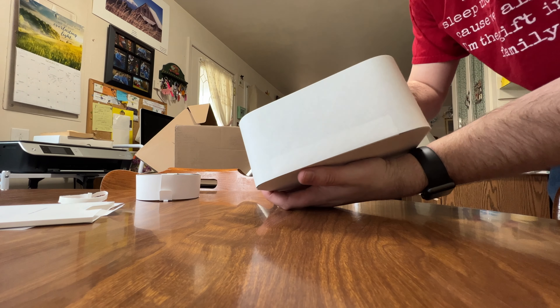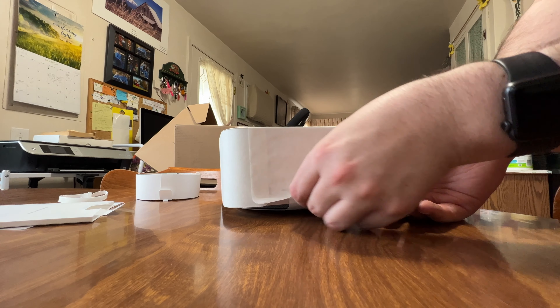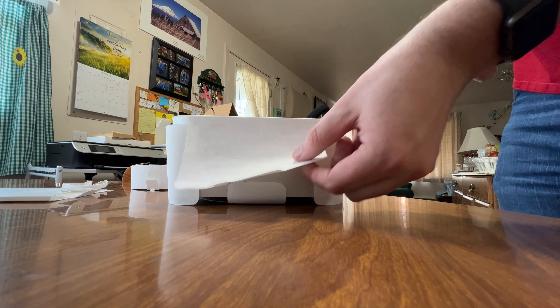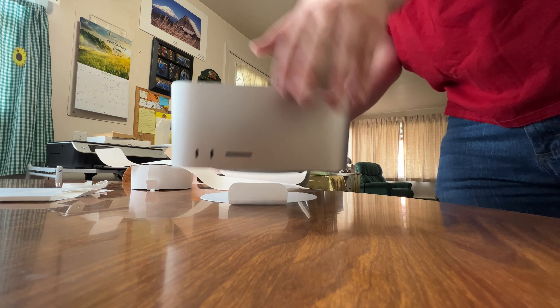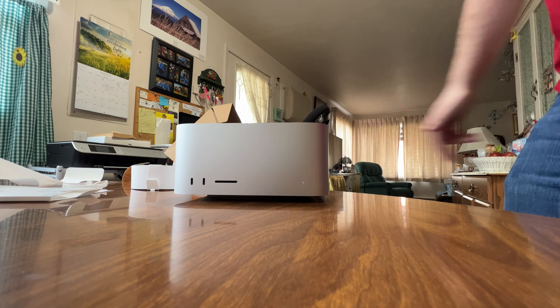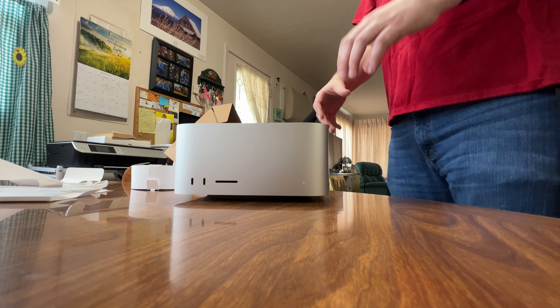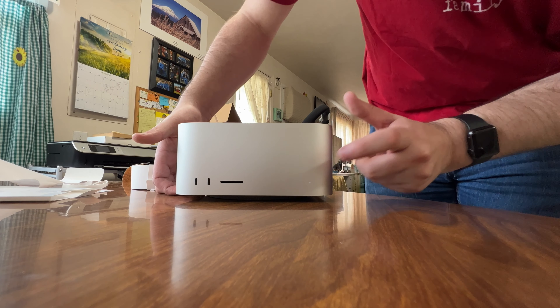It says 'important — use requires acceptance of the software license terms,' blah blah blah, which we already knew because they plaster that on everything these days. It looks like this is just a pull-up tab from the front. That's cool how it all unfurls like that — that's actually really clever packaging, I'll give them that. And there it is. It's not too heavy actually. Like the width and everything is basically the same size as the Mac mini — it's just about two and a half times taller.